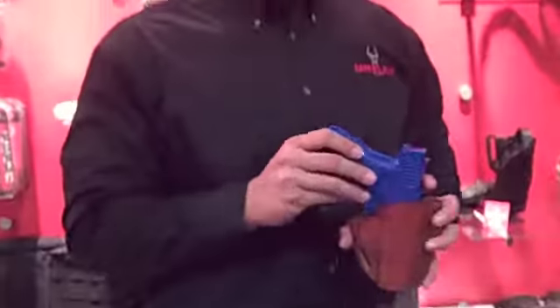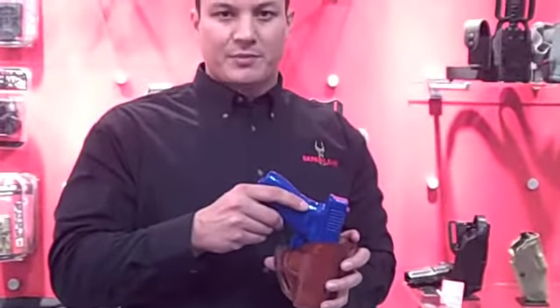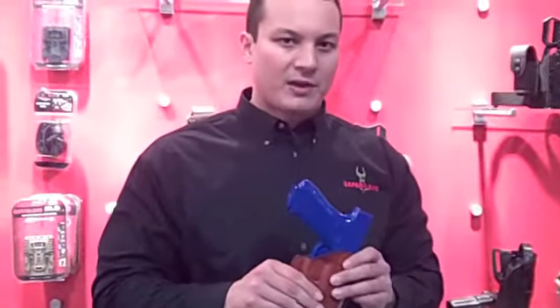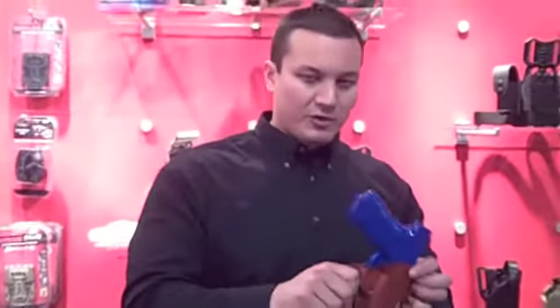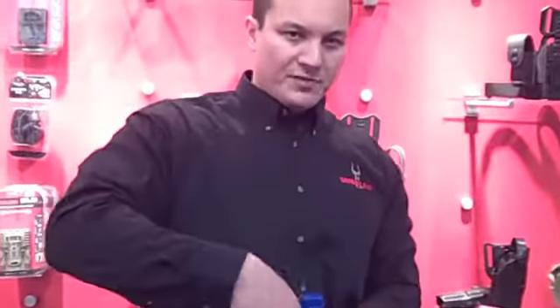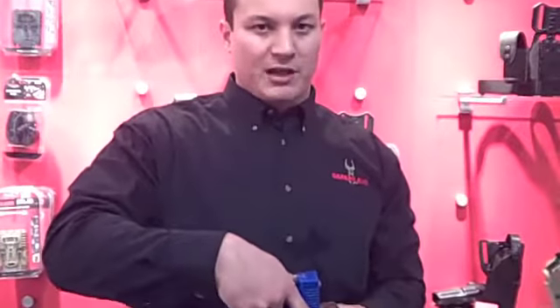Third, we have several new holsters — more traditional style Bianchi holsters. This is our Model 58 PI, designed for a small little back. This is something we haven't done in the past for Bianchi, but we're now focusing on new-to-market demands. We have a 30-degree cant and a 16-degree cant for rear hip. We also have a version, the Model 56 Serpent, that has a thumb snap on the top.